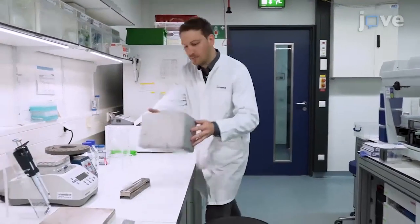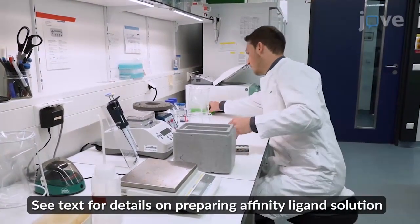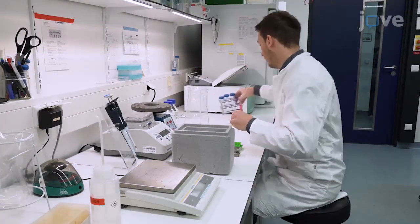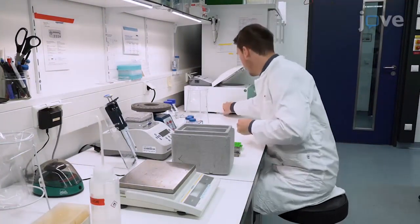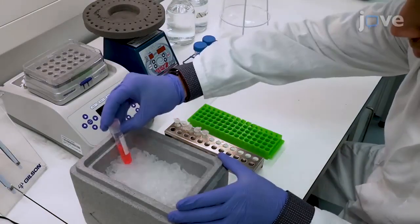To begin this procedure, adjust the concentration of the prepared affinity ligand solution so that it is in the range of 0.5 to 15 grams per liter as defined by the design of experiments. Store the solution on ice until the coupling reaction is ready.